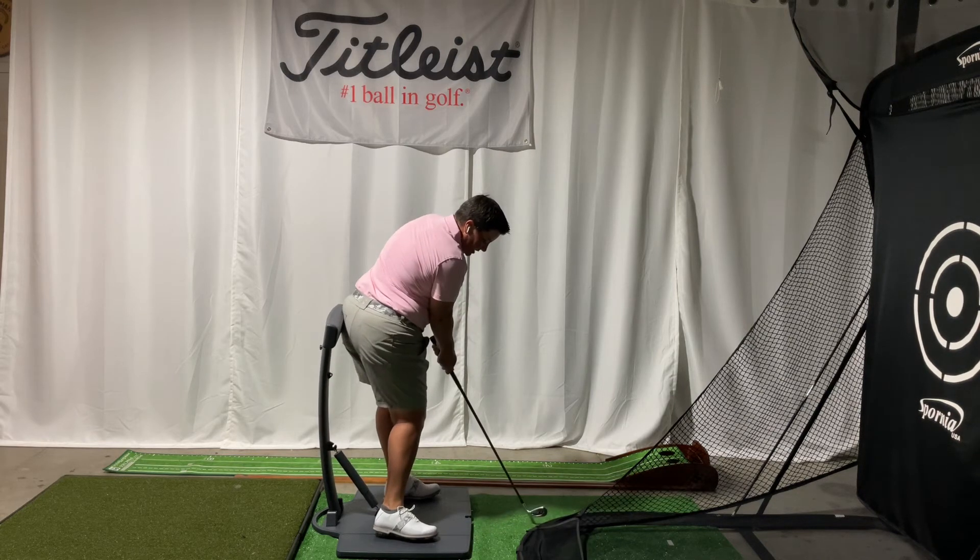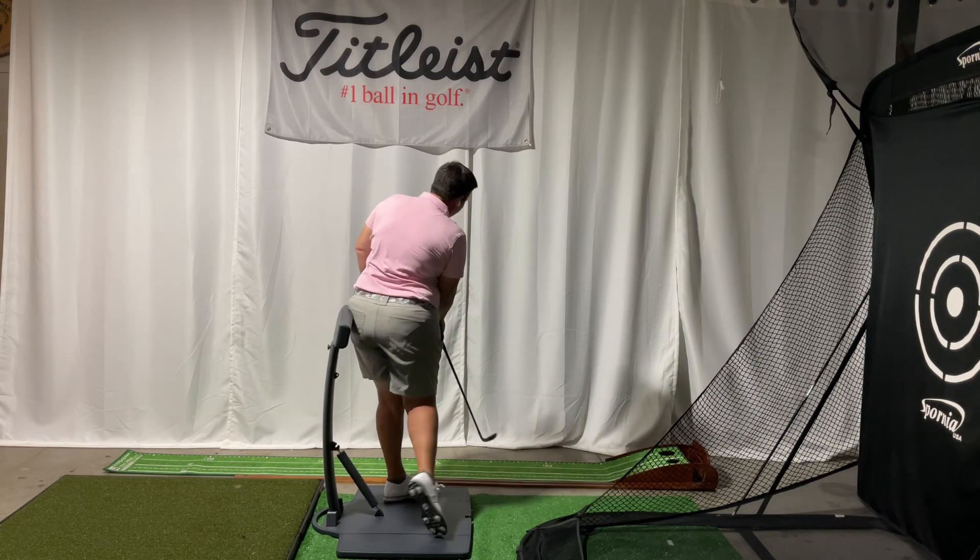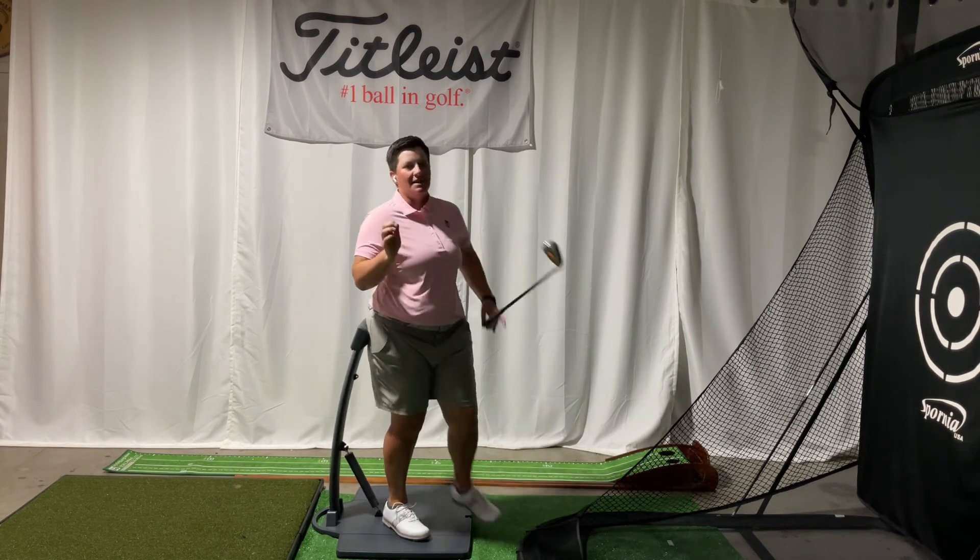And when I get to impact, I've now pushed and moved my pressure into my left butt cheek, and then I've finished my golf swing. I've maintained my posture throughout the entire golf swing for better and straighter golf shots.